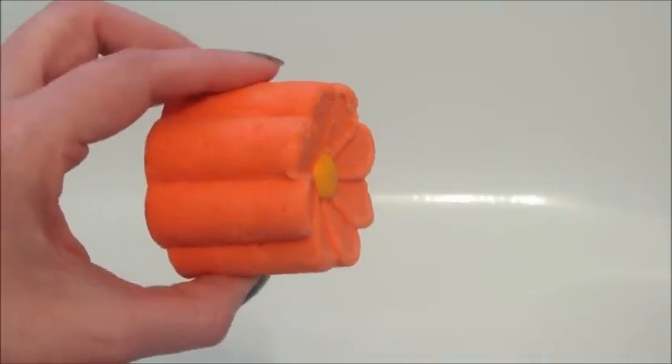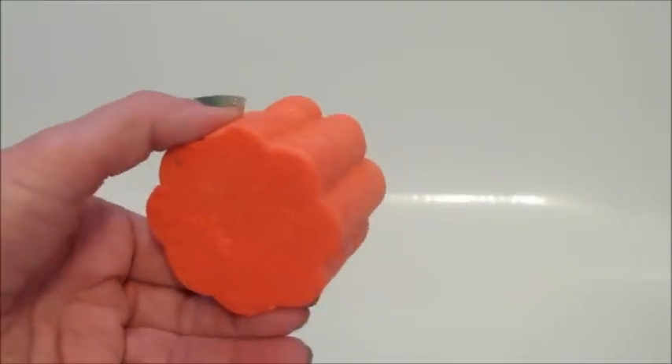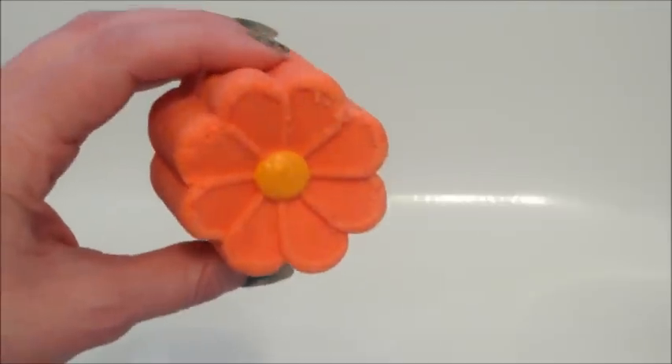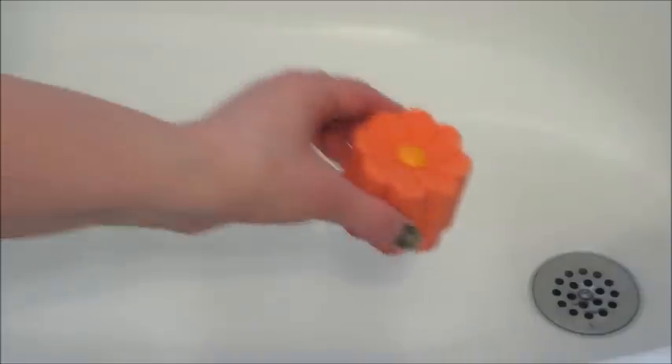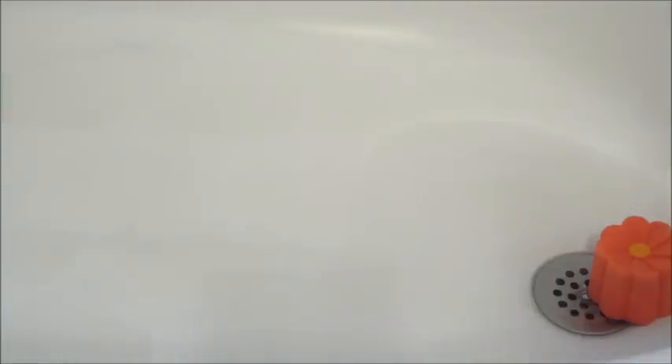Hi guys, welcome back to my channel. Today I have the Lazy Daisy Bubble Bomb from Fragrant Jewels. This came in a trio, so there are two more that I have that I will be doing reviews for.